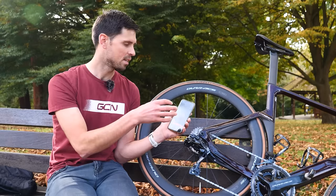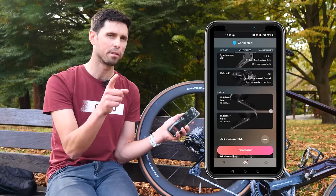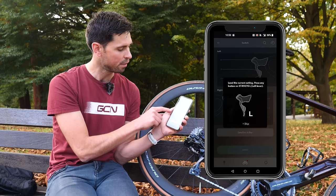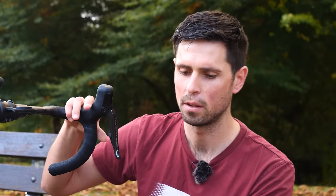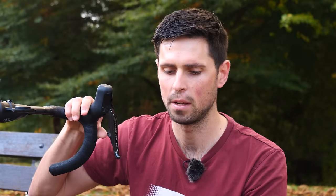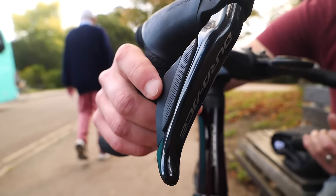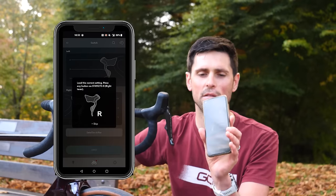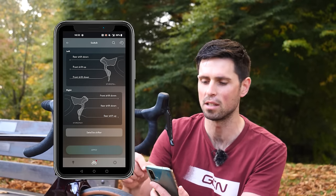This is the features and settings inside the app where we can do lots of different functions. What we're going to focus on today is the shifters. I can scroll down and see the shifter for the left and the shifter for the right. The app asks me to press any button on the left-hand shifter, then any button on the right-hand shifter. The app has now recognized and connected to both shifters and brought up a list of the functions that each button is performing.